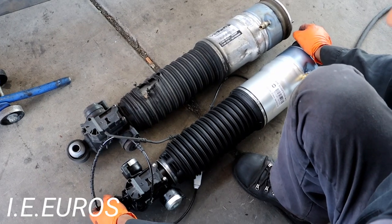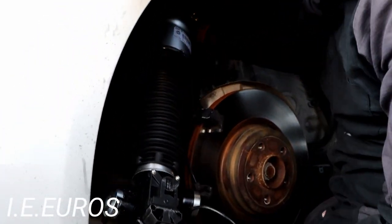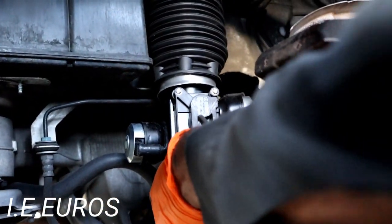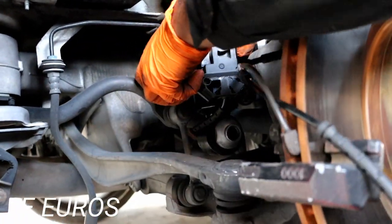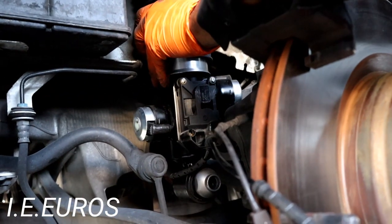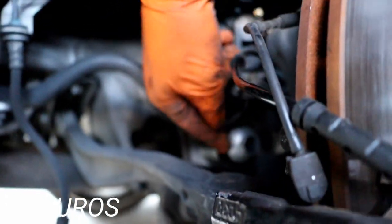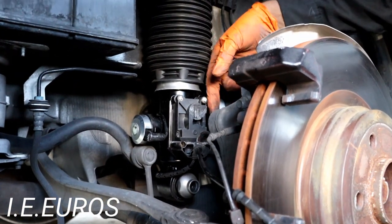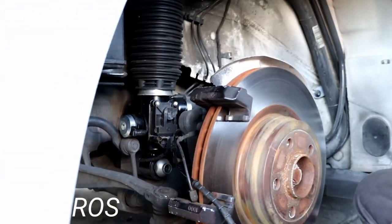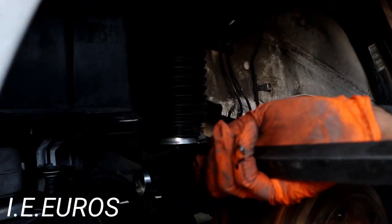Let's start the installation of the new shock absorber. We are going to insert it the same way we removed it — like this, it goes in. That's the first step — get it aligned over here. The next step is to align this part with the suspension mount. See how different the height is — this new one is super tall compared to the suspension position. So we have to pry it down to actually get to the point where we can insert it. We're going to be using a pry bar — a long pry bar — to pry it down so we can get it aligned.